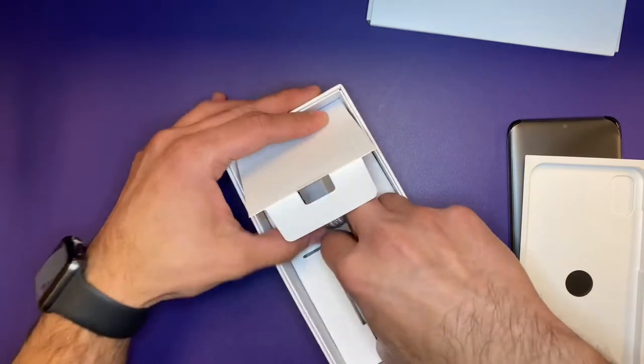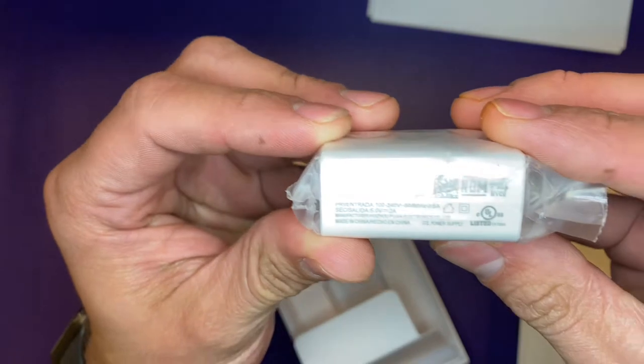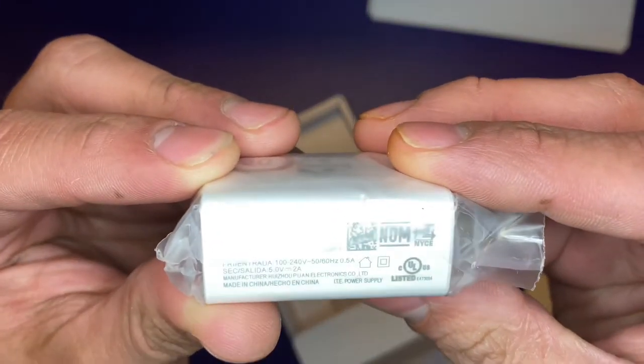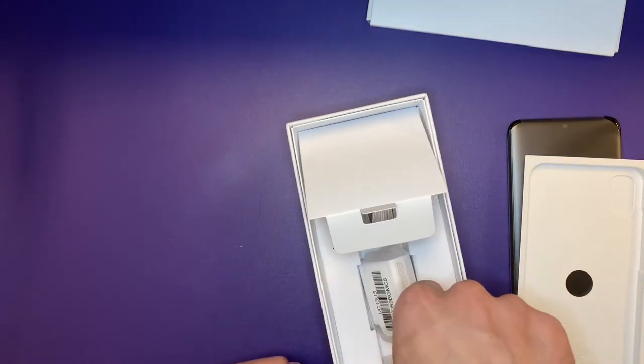Along with that, we also get a wall adapter that is rated for 2 amps. Not bad — I mean, not good, but not bad either.